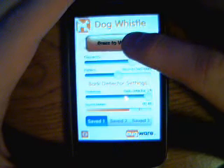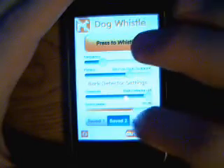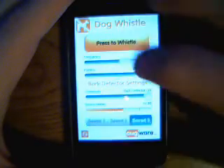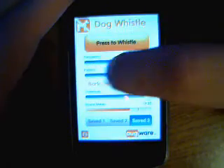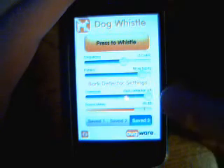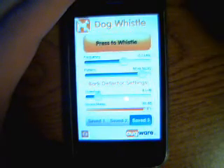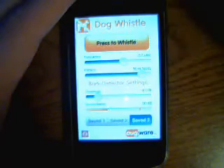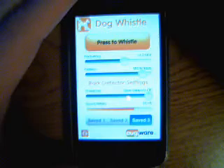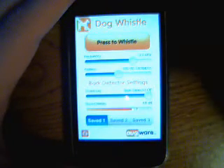It's supposed to be a dog whistle to get on dogs' nerves. You can save three positions that you want. You have your frequency and your pattern — you can adjust both. There's also a bark detector: if it hears a noise loud enough — like that — it turns on the whistle. You can set three different ones.